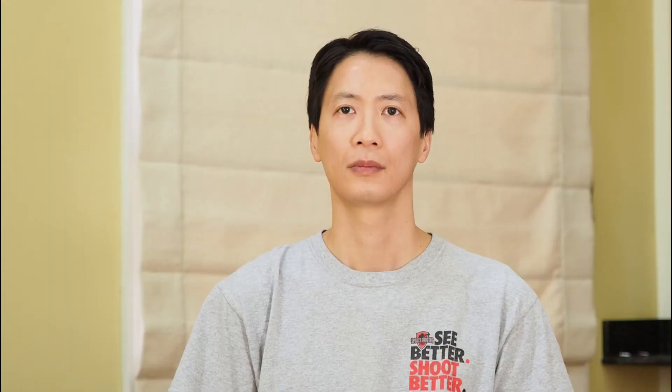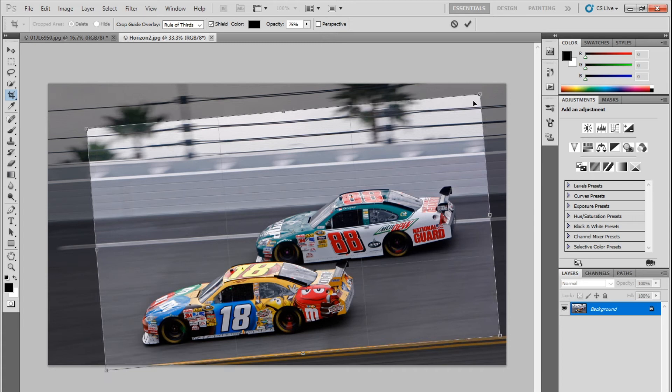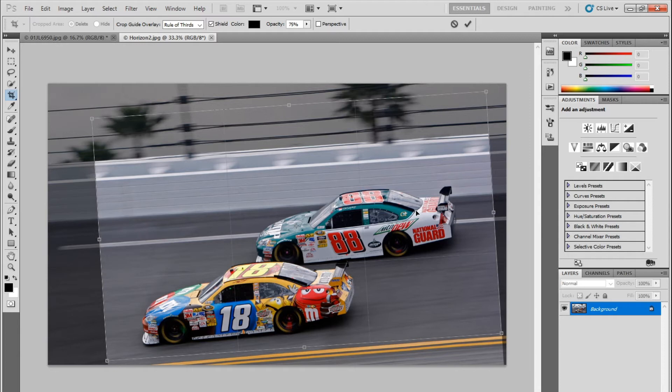There are other times in your shoots where you may just have fast action and simply misjudge your horizon — we can fix that in post-processing. Here I have a slightly tilted frame from a NASCAR race. To fix the horizon, select your crop tool, then draw a box anywhere in the frame. If you hover over any one of the corners, you'll be able to grab and rotate the frame. I'm going to line up my crop box with a background element — in this case, the safer barrier — and realign my crop box. Done. We have a perfectly leveled image.